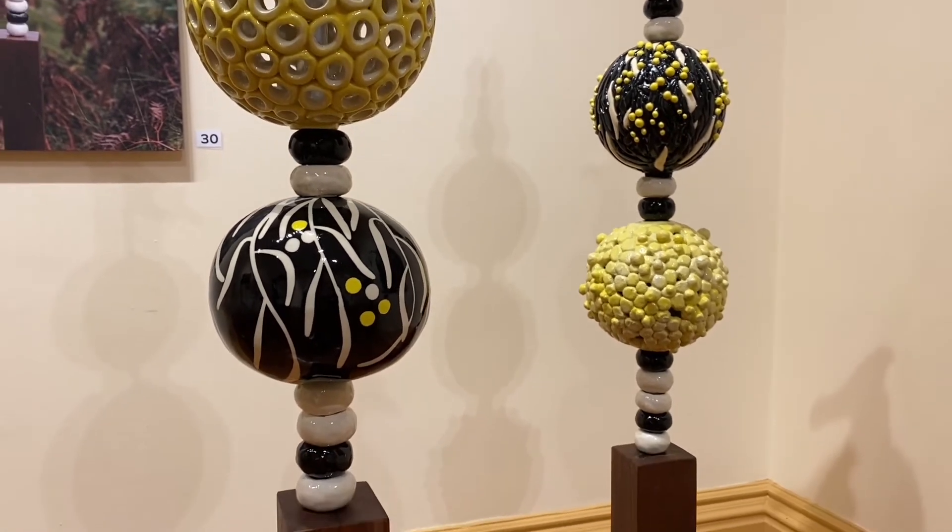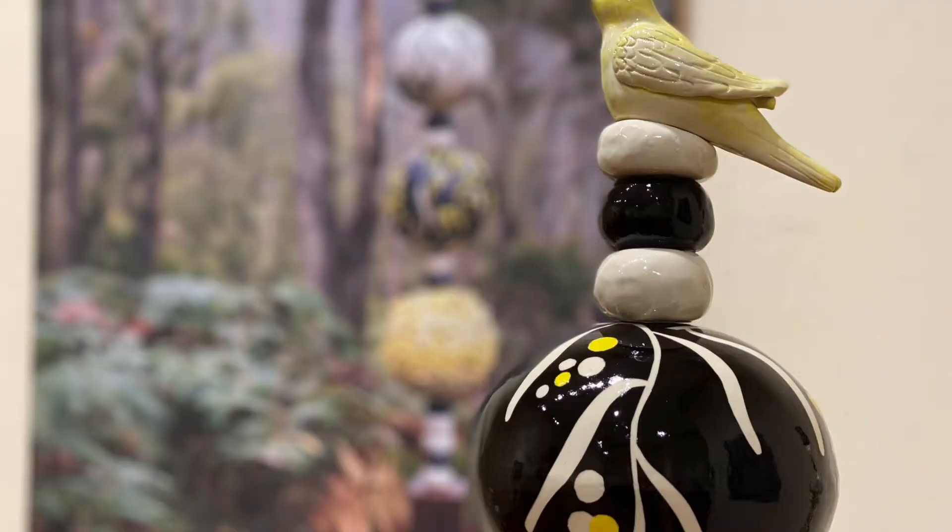It's mainly of ceramic stacks, and the photographs have been taken by James Field, who's a professional photographer. They'll also be for sale during the exhibition.